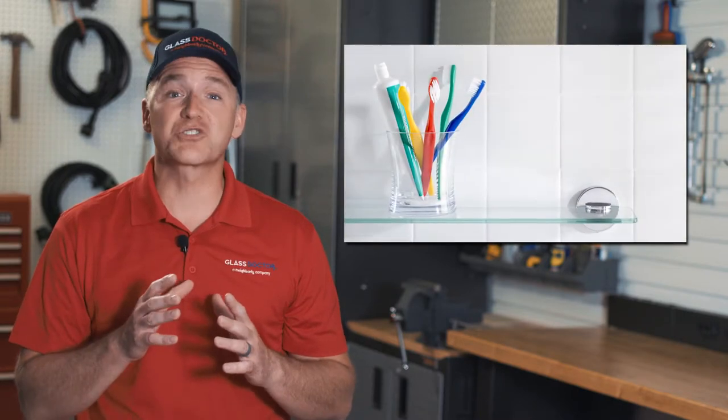Want to add a modern storage solution to any room? Install glass shelving. With a variety of styles and sizes, glass shelves can be customized to suit any home and they can really tie a room together. The glass reflects light and gives rooms a bigger and brighter feel. The shelves are simple to clean and their minimalist design doesn't take up a lot of space either.